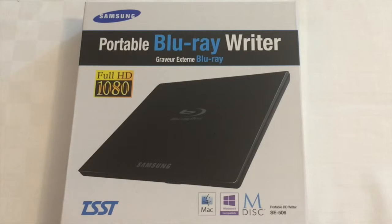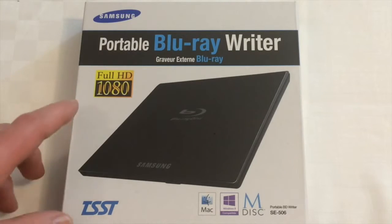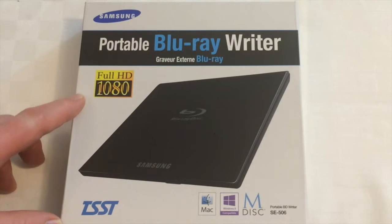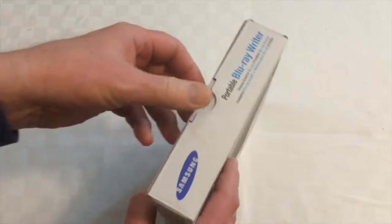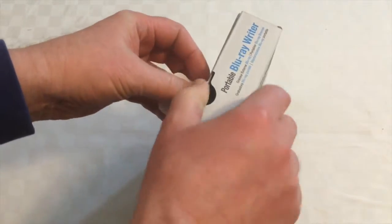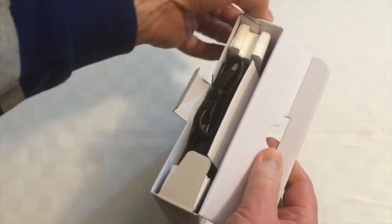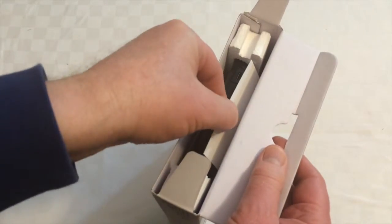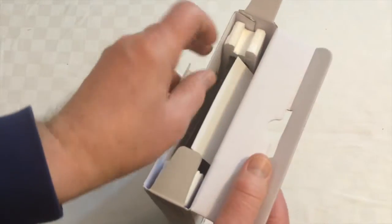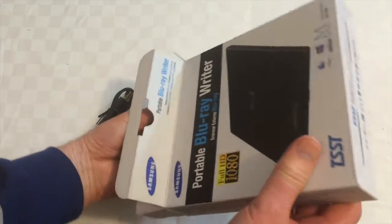Hi there, this is Fixed It. After a significant amount of research on the web, I decided to purchase a Samsung portable Blu-ray writer. It's full HD 1080 and it says it's Mac compatible. So let's have a look at what we get in the box. There's one mini USB cable, and just tipping this out nice and gently...